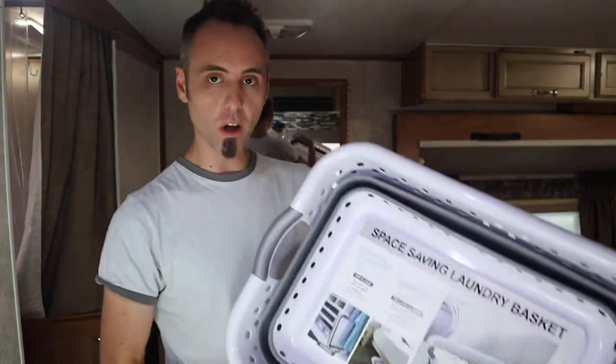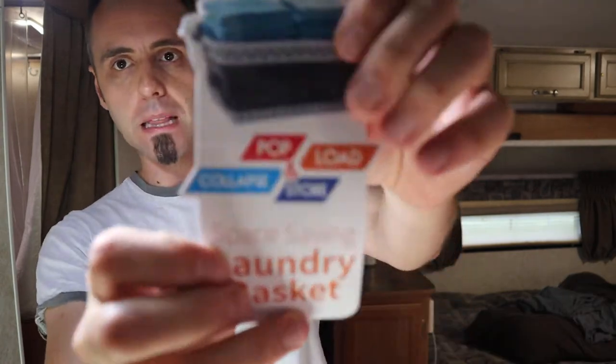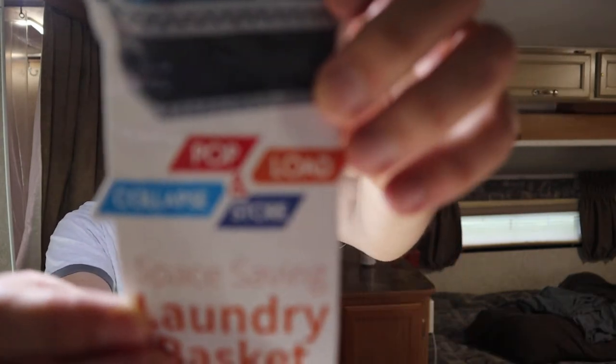This is a space saving laundry basket that I picked up from Costco. I'm going to link it up down in the description below — I saw a ton of them on Amazon and I believe I saw this particular one on there too. It's called the Pop and Load collapsible laundry basket.